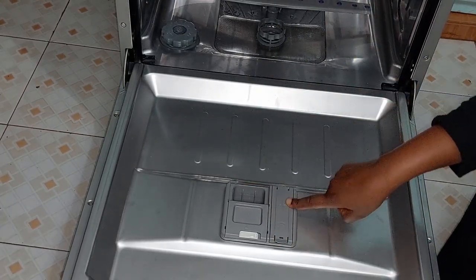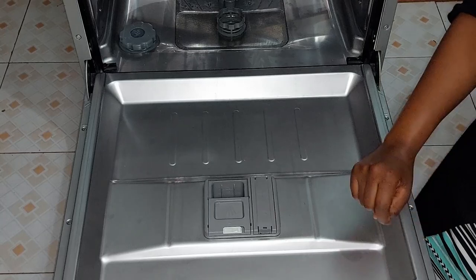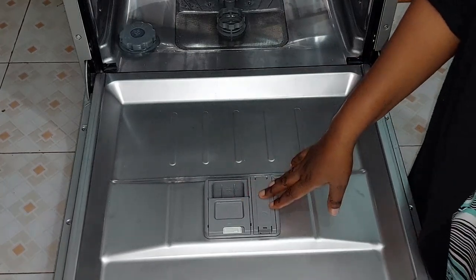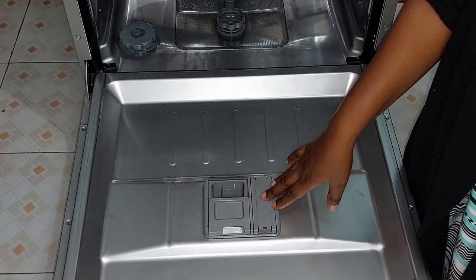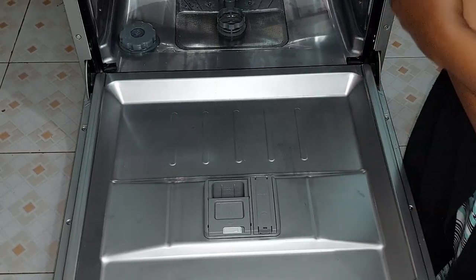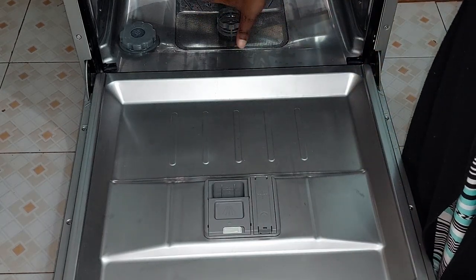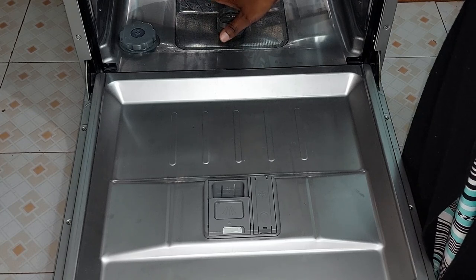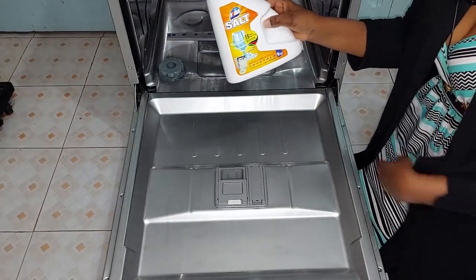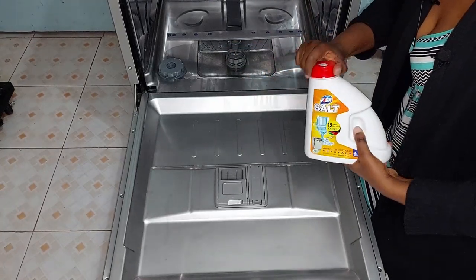Rinse aid helps to prevent water droplets and watermarks from forming on your dishes, especially glasses — it helps them come out clean and sparkly. The salt helps to soften the water, especially if you live in a place with hard water. It removes the minerals that would otherwise interfere with your dishwasher. You should only use dishwasher salt, not any other kind.